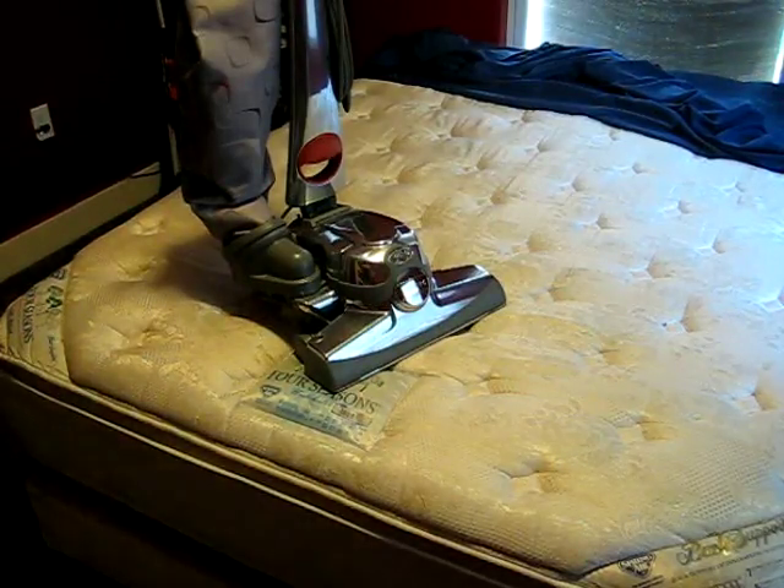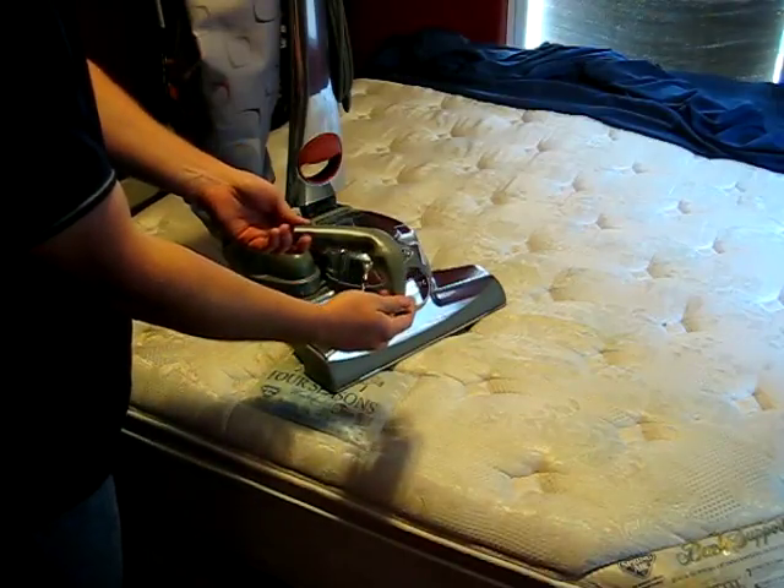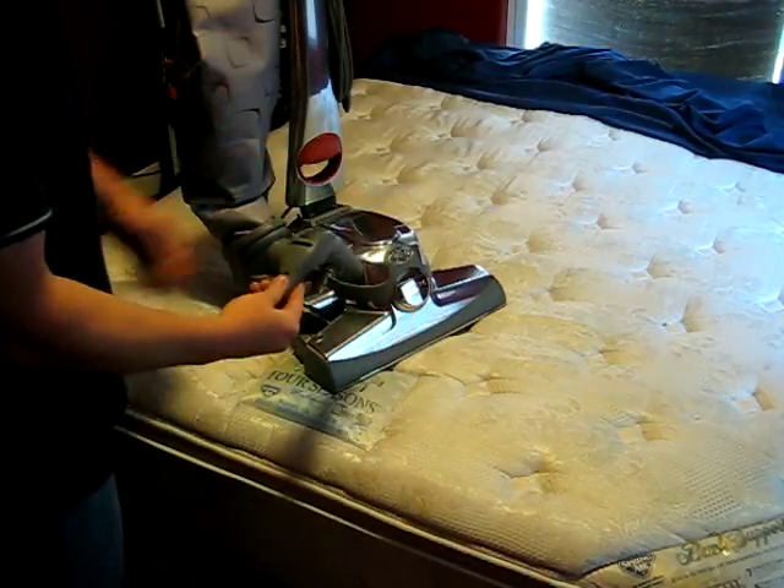Hey, everybody. Today what I want to do is show you how to use the staircase or mattress attachment with your Curvy Centuria vacuum cleaner.